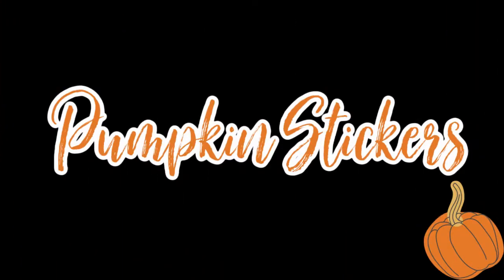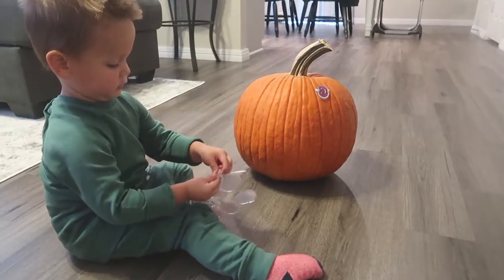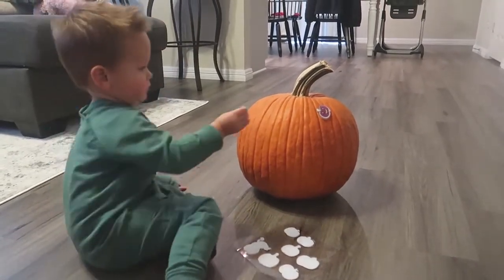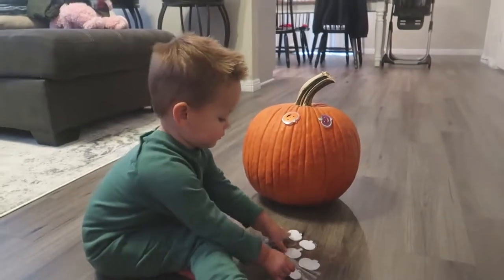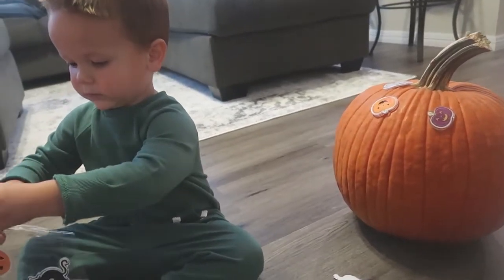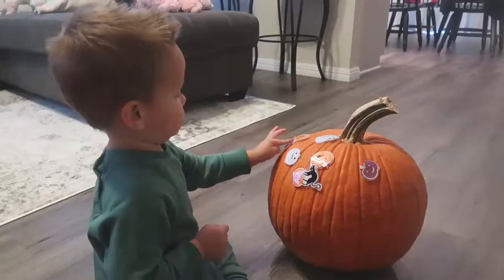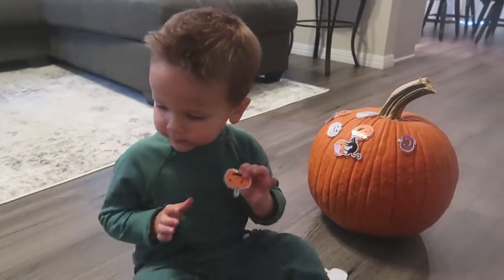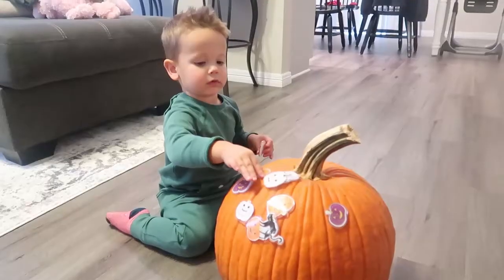I saved the easiest for last — if you're looking for easy, go for this one. You just take some window decals and, if you have kids at home, I'm sure you have some pumpkins somewhere. You just let them have at the stickers. Since these are window decals they're a lot thicker, so it's easier for little hands to peel them off and stick them onto the pumpkin — great for fine motor skills. And since they're window decals, they don't lose their stickiness, so your toddler can peel them off and re-stick them multiple times.